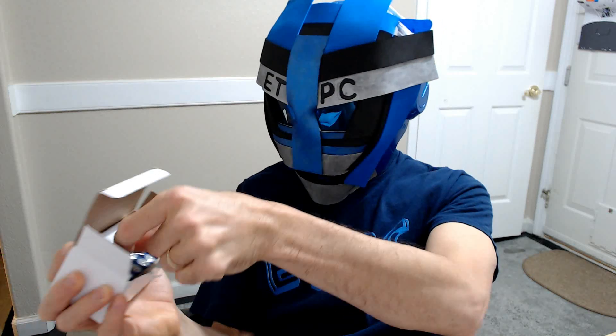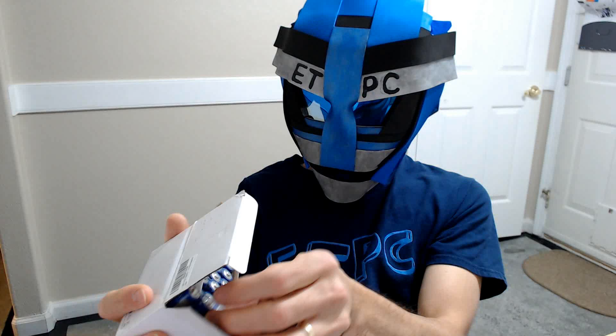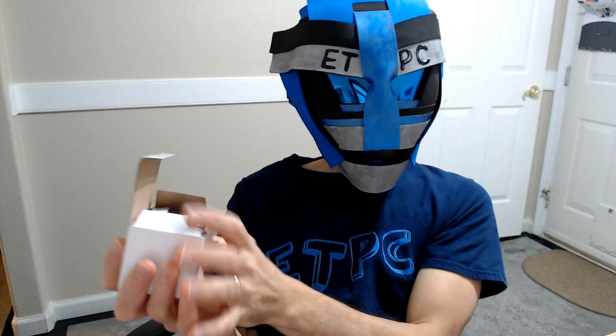Thanks for watching this unboxing of these EBL batteries — a brand I haven't heard of before, but I'm happy to test these guys out and see how they work. Thanks for watching everybody, and we'll see you next time. Take care out there.